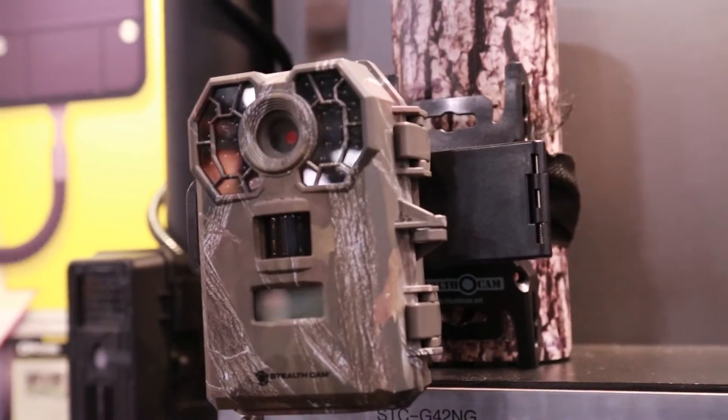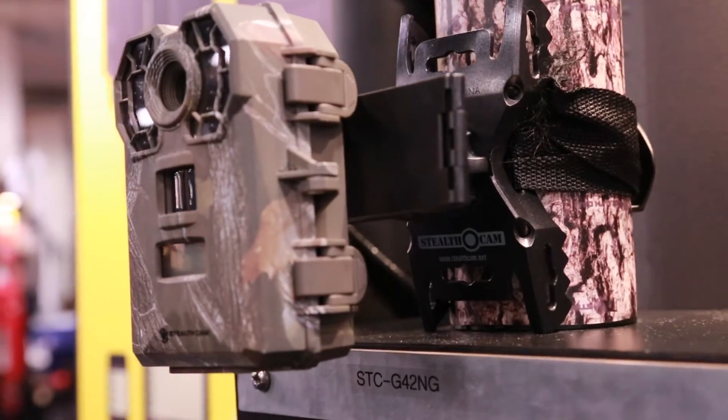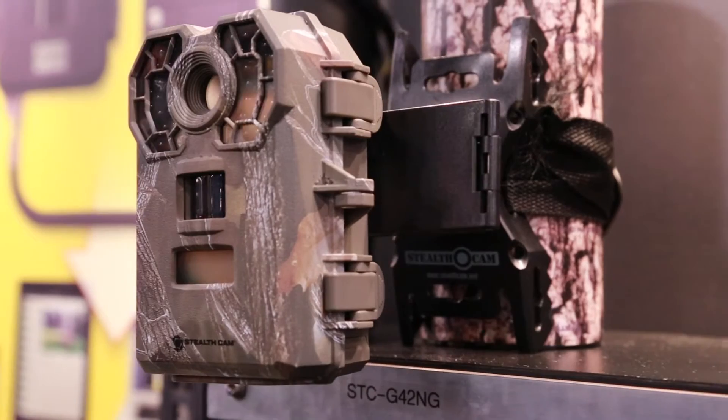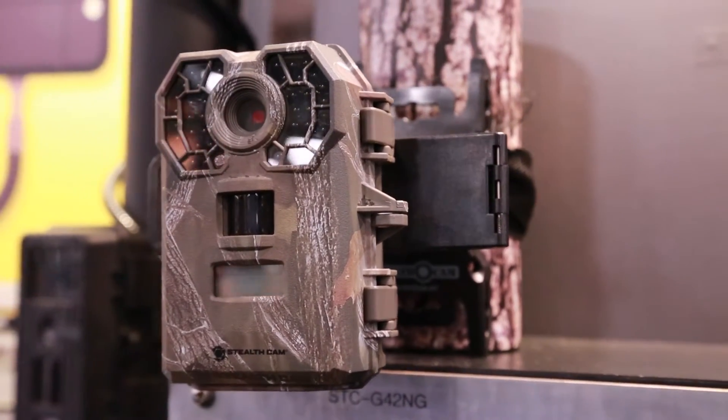Introducing the next generation hunting buddy: Stealth Cam's new G42 NG — the most state-of-the-art advanced motion sensor camera with a PIR sensor packed with new features. Stealth Cam's G42 NG can do the scouting when you can't.